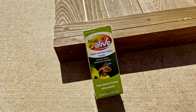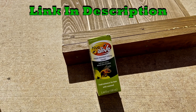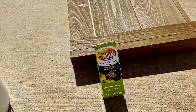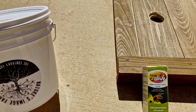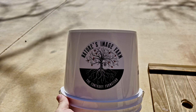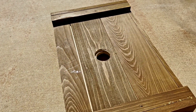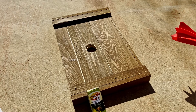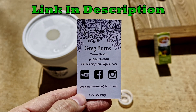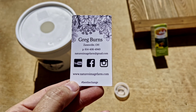We're going to throw some Hive Alive in there. I haven't tried that yet — I did Honey Bee Healthy all last year, but I'm going to try this year. If you go over to Brian's channel at Castle Hives on YouTube, he has a discount code for these products from Hive Alive, so check him out. My buddy Greg over at Nature's Image Farm — I got this bucket feeder from him at the Hive Alive conference. Check him out; he sells packages and nukes and has a YouTube channel as well.